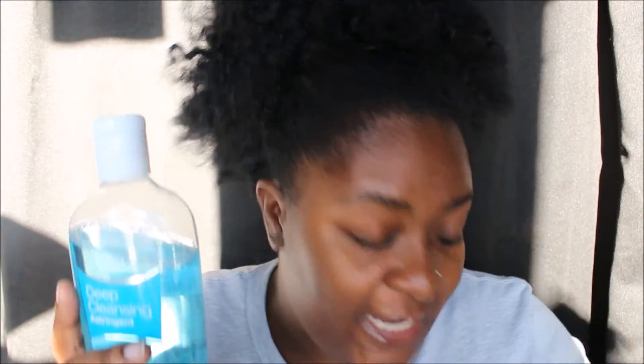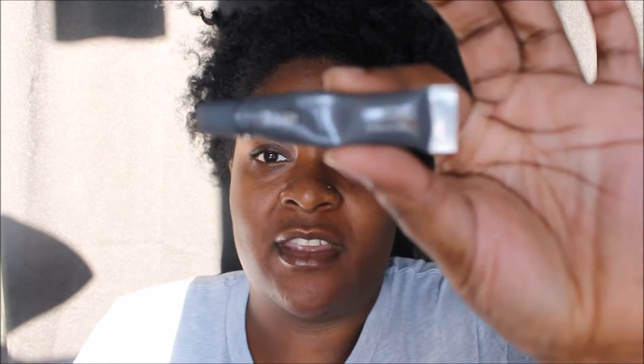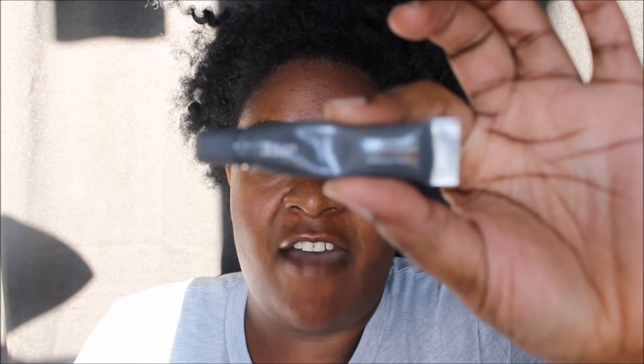I use this astringent with a flat cotton pad, and I get my cotton pads literally from Dollar Tree — the dollar store. I've seen them at Walmart, Target, and Walgreens near the cotton ball things, but I just get mine from my local Dollar Tree.